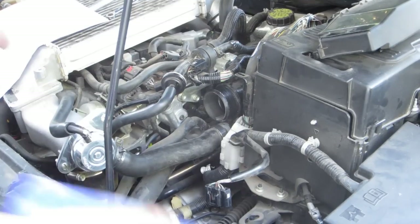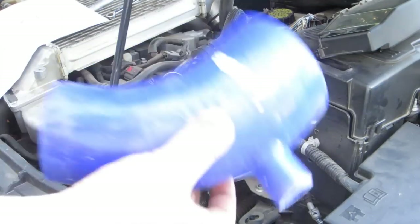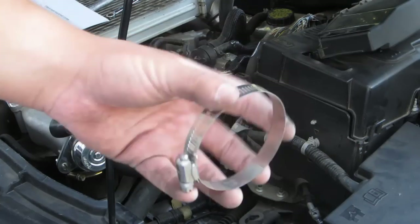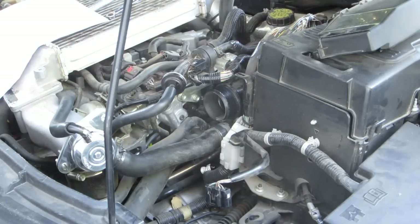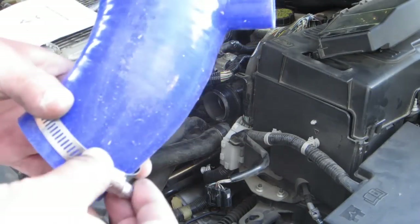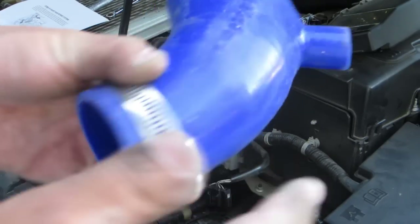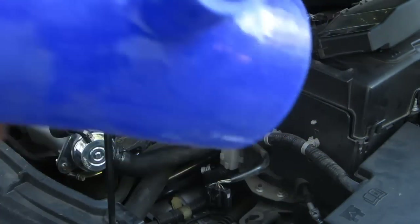That was the removal — now we are fully removed and we're going to start the installation. It says take the intake and then take the smaller of the two clamps. Then it says to place it over the medium-size diameter — I'm assuming that's this one because it's not the large one. I'll say it's the medium and that's the small.